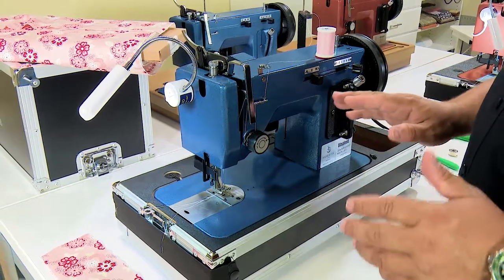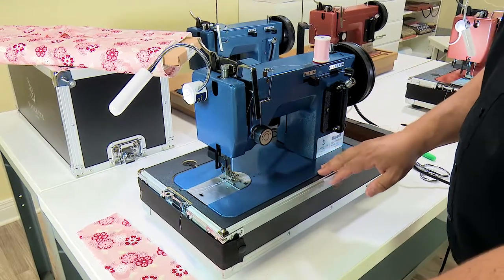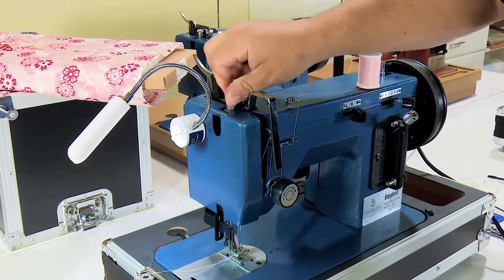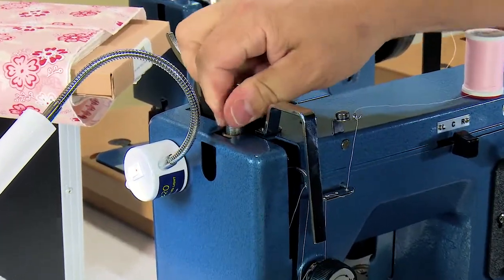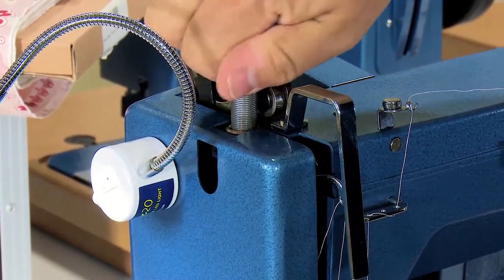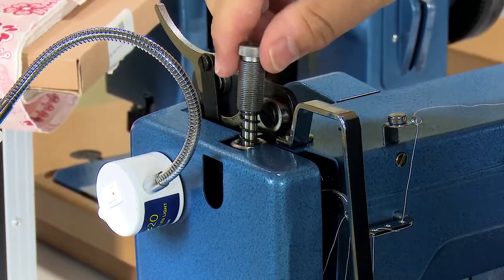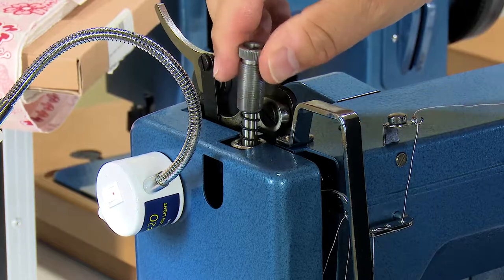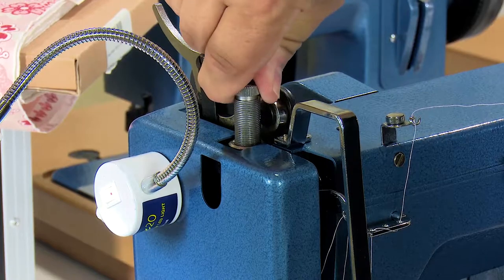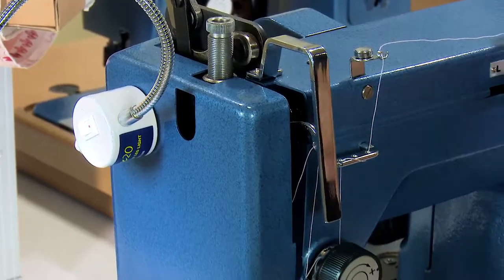Now the next thing we need to do is set tension appropriately. This is a very light thread and a very light fabric, so I do not need nearly as much pressure on the presser feet — I'm going to reduce that tension quite dramatically. There's nothing wrong with spinning this all the way until it actually comes off. Hold on to it though — don't let it fly, because that spring would allow this to fly off. So I'm holding on to it, I've got it all the way loose, now I'm going to come back and thread in about two turns. That's about the lightest tension I can have on the presser feet.